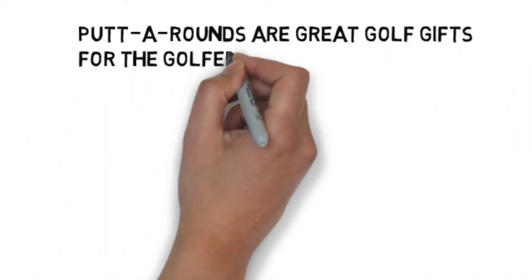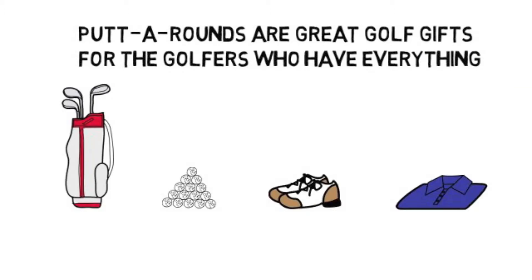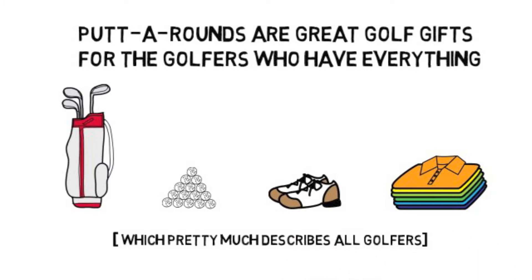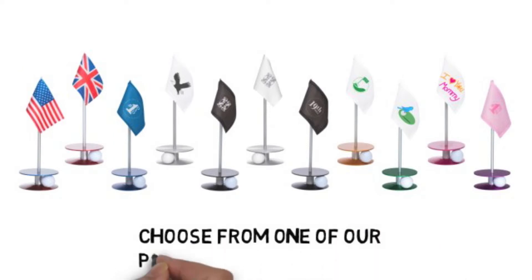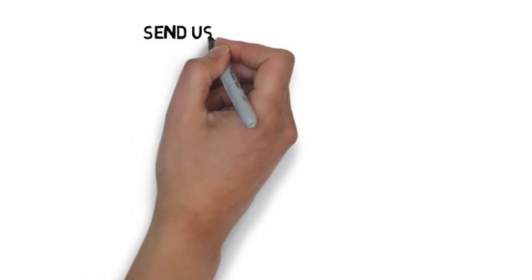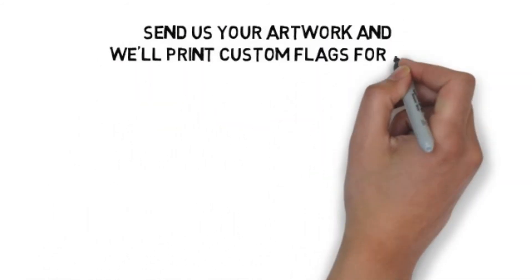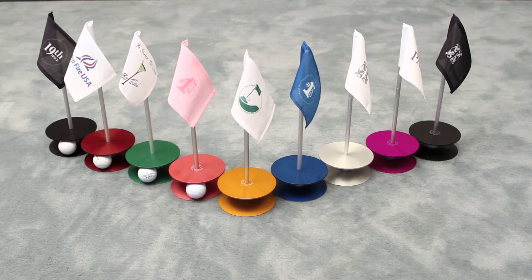Putt-A-Rounds are great golf gifts for the golfers who have everything, which pretty much describes all golfers. Choose from one of our pre-printed flags, or send us your artwork and we'll print custom flags for you to give away at your next event or sales meeting. Putt-A-Rounds come in nine different shades of anodized aluminum — mix and match pre-printed flags with different base colors.